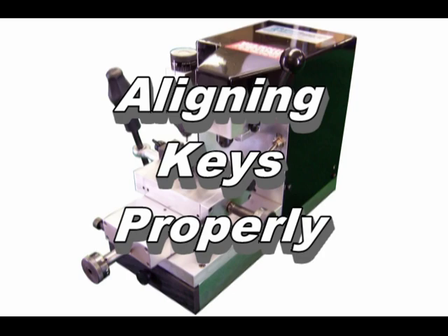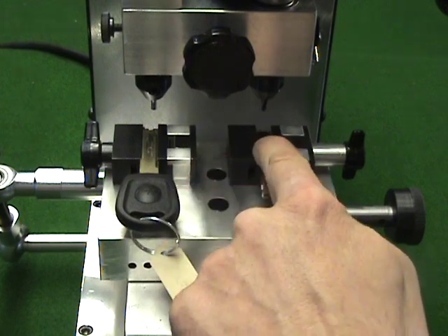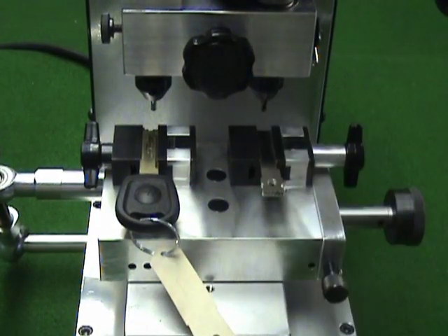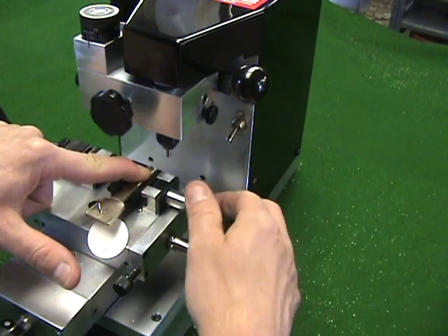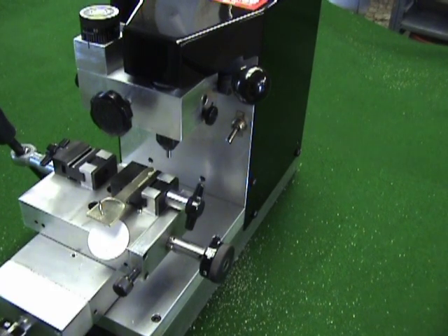There are two ways on the Sidewinder 2 to align keys: tip stop and shoulder stop. If the keys have a shoulder, such as BMW, Mercedes 4-Track, or Volkswagen, simply slide the key into the vise until the shoulder touches the edge of the vise and clamp the key. If the key has no shoulder, such as Honda, use the handheld tip stop, holding it flat against the end of the vise, slide the key up to the stop, and clamp the vise. In either case, be sure the vises are clear of key shavings so the key lays flat.